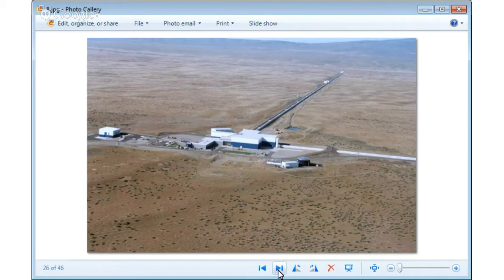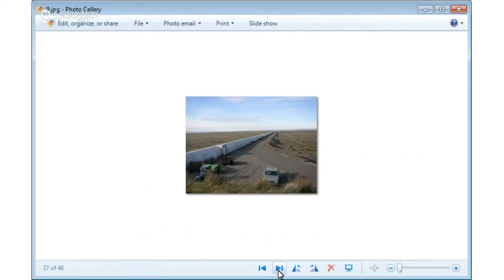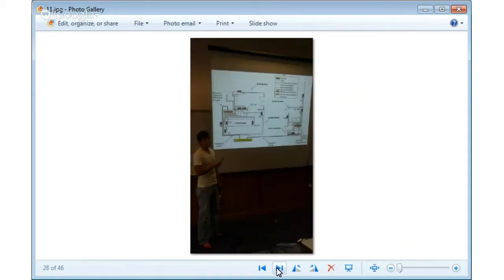Another place I've worked is LIGO — the Laser Interferometer Gravitational-wave Observatory. Each arm you see in the picture is two kilometers long; it's a huge lab. I went there in 2010 to work on the fiber optic network. I replaced the entire wiring for data acquisition and replaced it with fiber optics. My design is currently installed in LIGO Washington, LIGO Louisiana, and LIGO Germany.